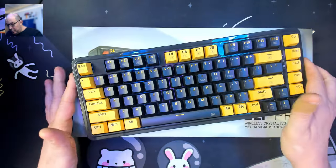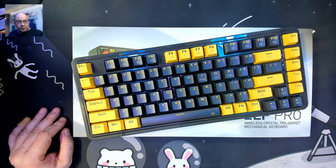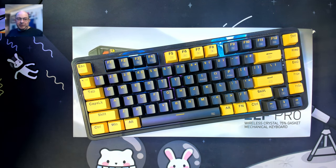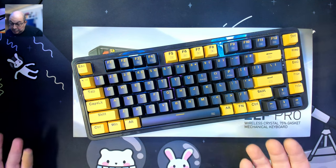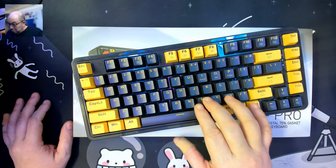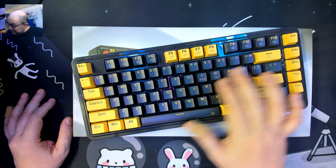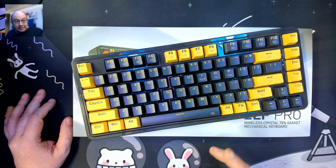I previously reviewed the standard ELF. This is one of Red Dragon's first — I believe this one's the second or third. I don't know the exact order, but for the price I thought it was a pretty good keyboard. It sounds decent stock and is well dampened.